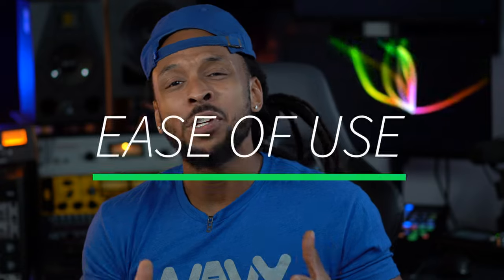Today we're going to be rating the RME Babyface Pro FS. I'm super excited about the Wavy Rating. This system is going to rate the product's features from 1 to 10 in categories including features, build quality, aesthetics, support, versatility, ease of use, performance, availability, price, and of course the Wavy Factor.